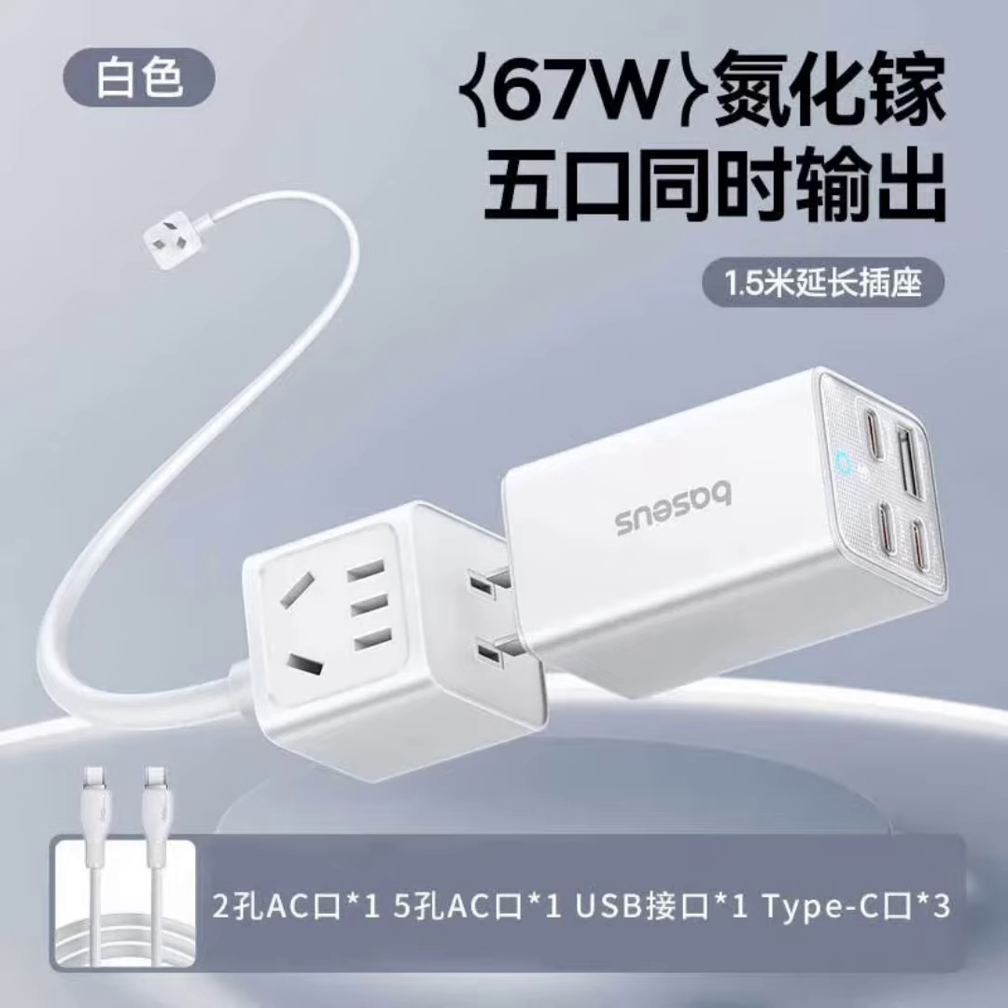The USB port module packs three USB-C ports and a single USB-A port, allowing you to charge four devices simultaneously. Each USB-C port supports fast charging at up to 67W, while the USB-A port offers standard 5W charging.